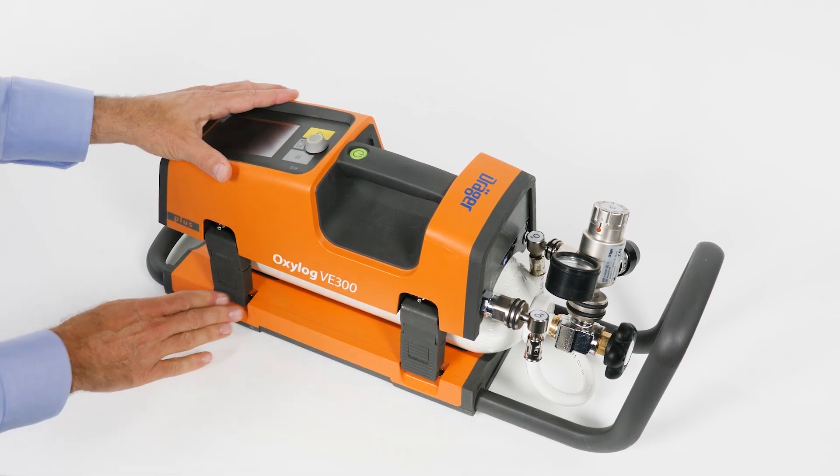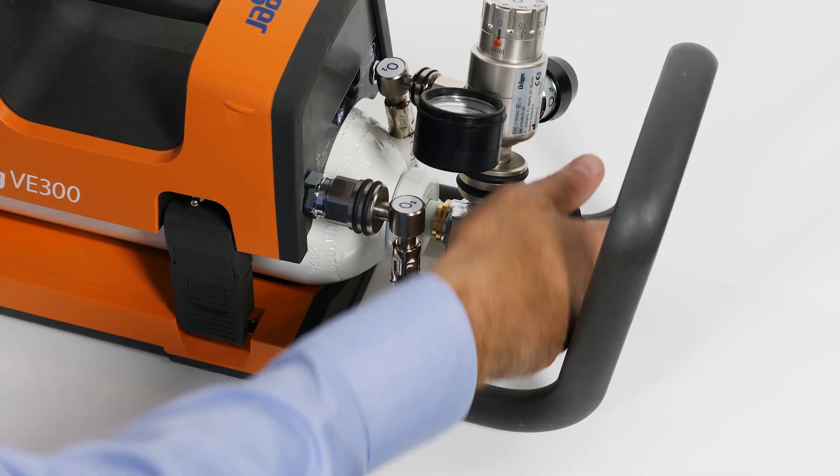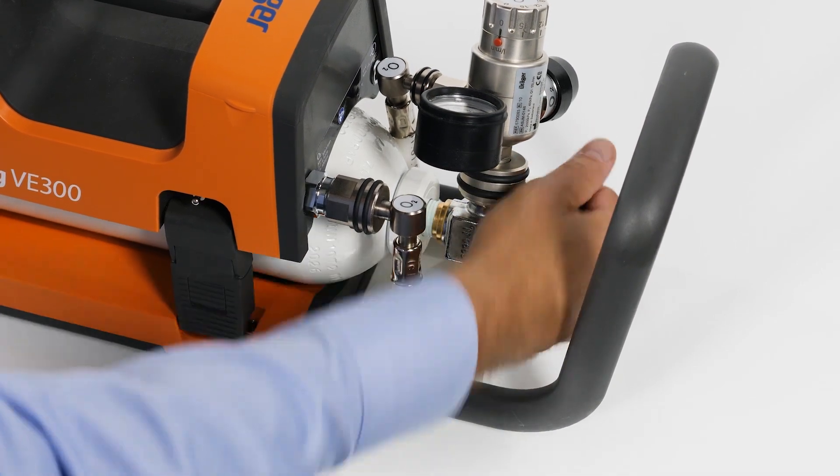Attach and fasten both closures until they engage audibly. Rotate the cylinder valve slowly and open it fully.